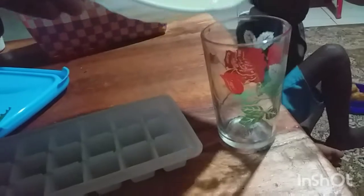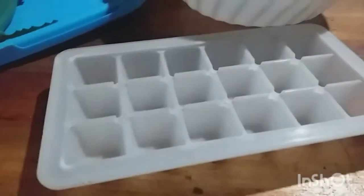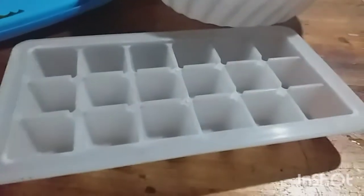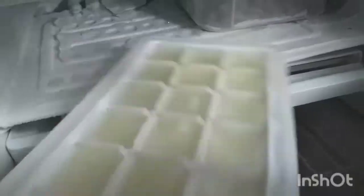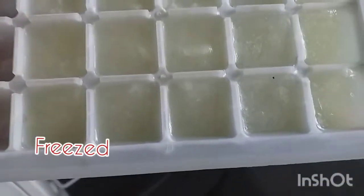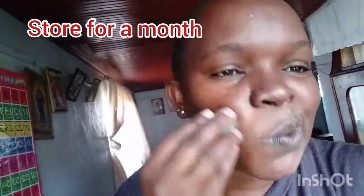I've already extracted the gel. I'll show you how to store it — you put it here and then you freeze it. It feels cold yet thin, and you can be using it anytime you need.